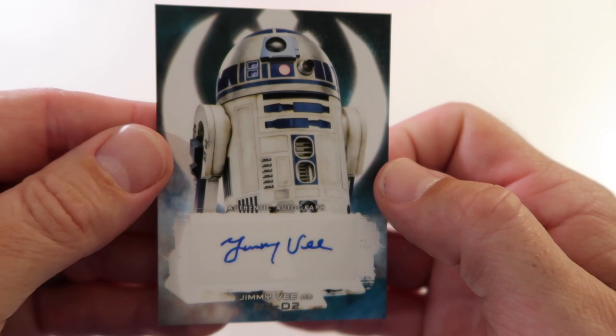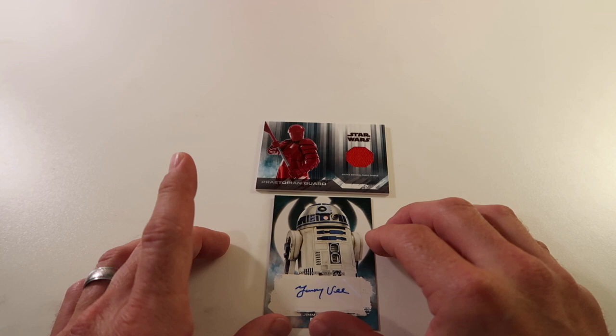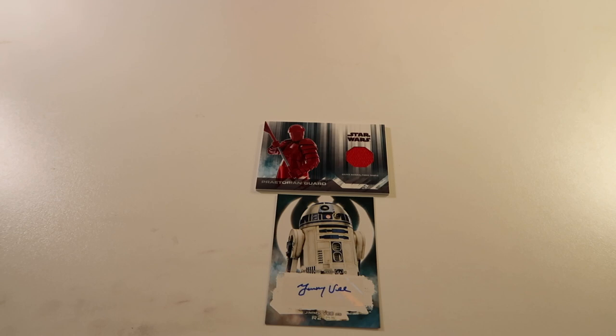So there's our two hits - R2-D2 auto and then a Praetorian Guard fabric relic. Very awesome, I'm excited and I'm happy. Thank you for watching, please like my video, please subscribe to my channel, and feel free to leave any comments. I would love to hear from you guys. Thanks again for watching. See you later.